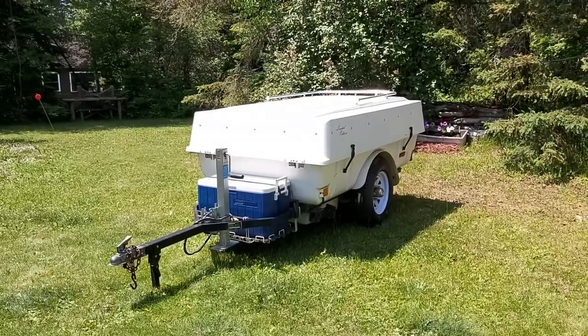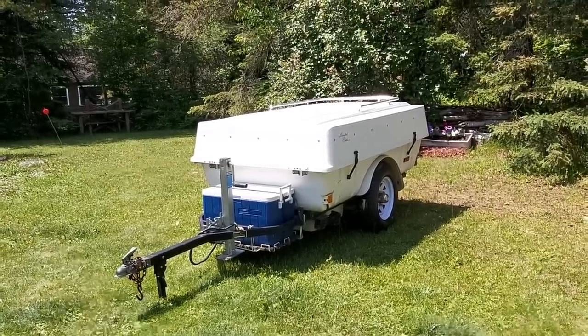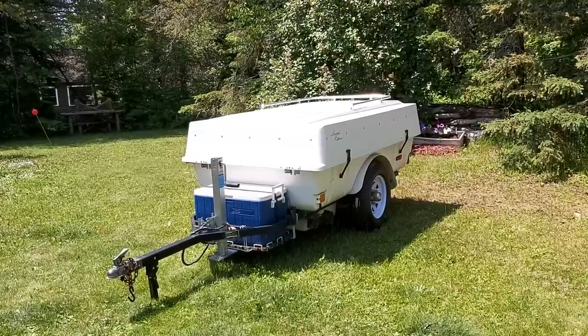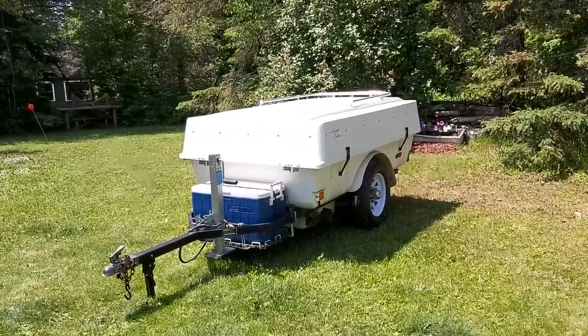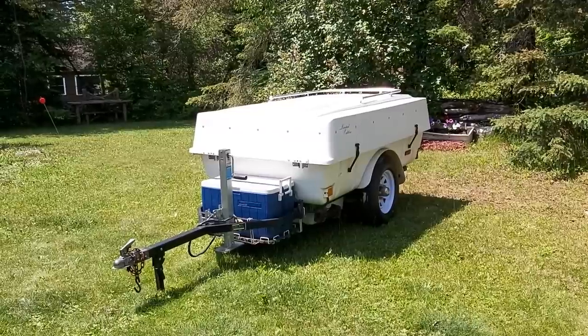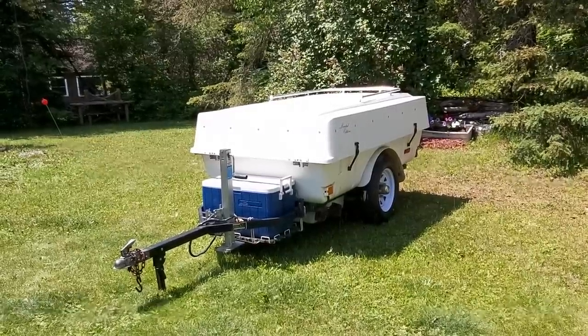This is an Aspen Ambassador pop-up tent trailer, camper trailer. We'll set it up and I'll tell you a little bit more about it. Basically it's about 300 pounds empty. I've added a nice little Coleman cooler to the front of it — it's got a built-in rack for that.